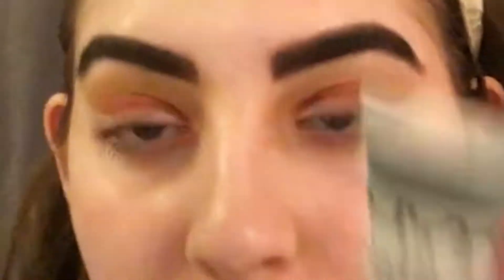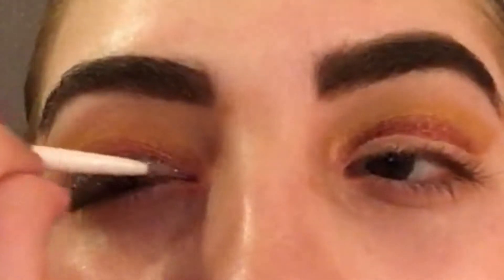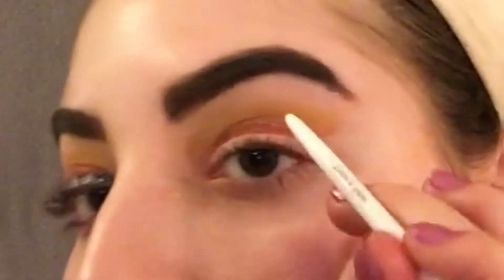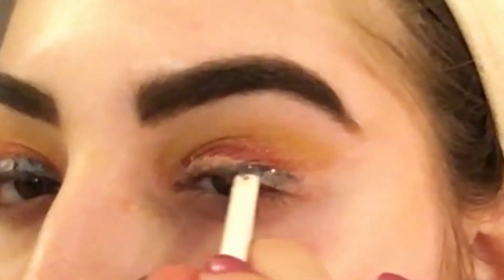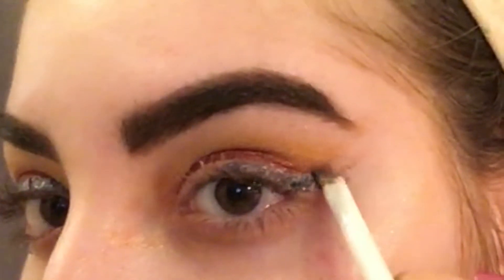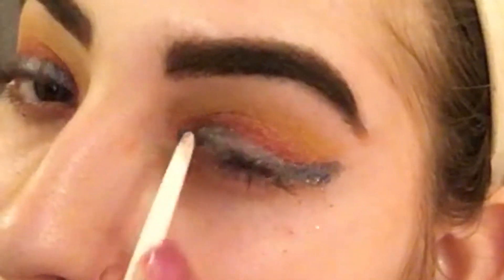And then I'm going to be going back in with my NYX Lid Lacquer in Clear, and this is going to help the glitter stick. I'm going to be using this NYX Face and Body Glitter in the shade Gun Metal, and this is just a dark gray sparkly loose glitter — basically just filling in where this concealer already is. And anywhere where the glitter did not stick, I'm just adding more of the Lid Lacquer.